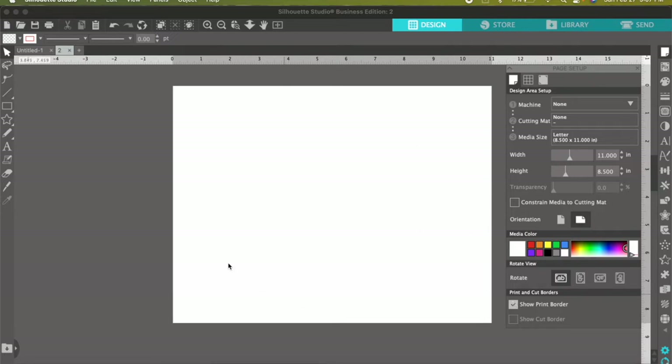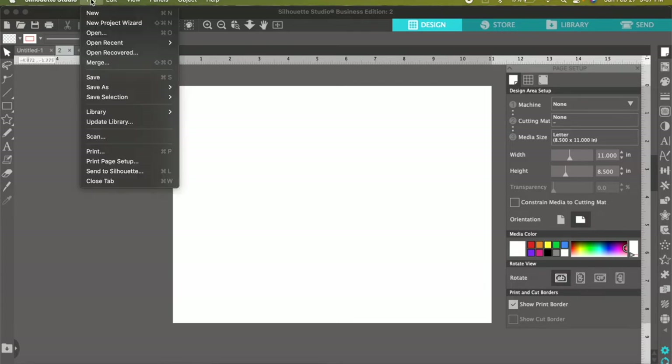We also want to make sure our printer page is set up correctly. Go to File — I'm going to try to go slow — and then select underneath Print, 'Print Page Setup.' Go ahead and select that.